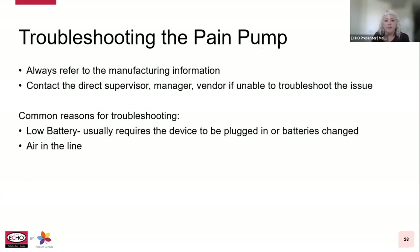For troubleshooting the pain pump, always refer to the manufacturing and vendor information. Contact your direct supervisor, manager, or vendor if you're unable to troubleshoot the issue in the home. Common reasons for alarms include low battery — resolved quickly by plugging the device in — or air in the line, which has been reduced significantly with the use of filtered tubing.